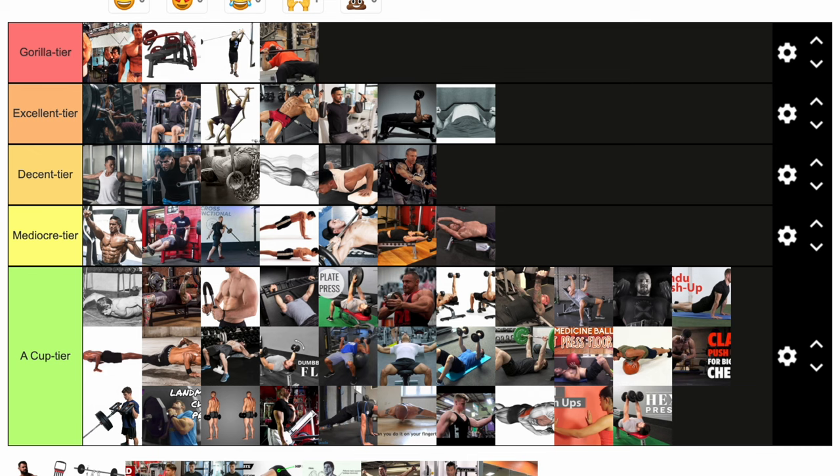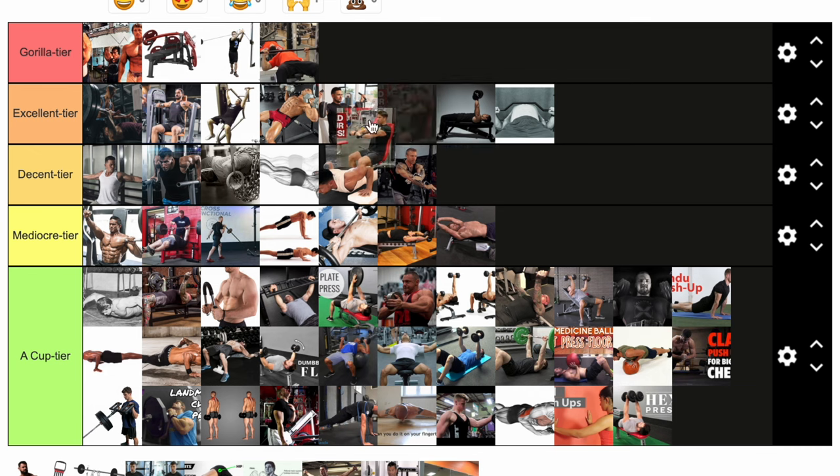I think this is a cable press, which is actually kind of an underrated movement. A lot of people think you just cable fly or dumbbell press. A cable press, if you have the proper setup and a big enough stack, is an absolutely amazing movement. If done correctly, you can actually build the press-fly combo — you get a squeeze because the cables are a little bit further out, so you get that fly action while still pressing. Great, great movement. I think there's two of them — I'm going to throw them both up in gorilla. One is seated, one is standing.